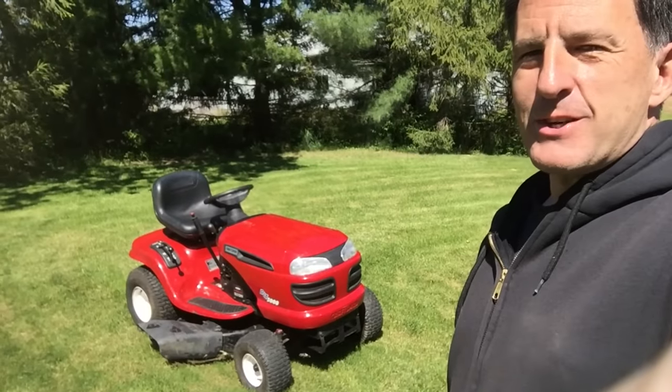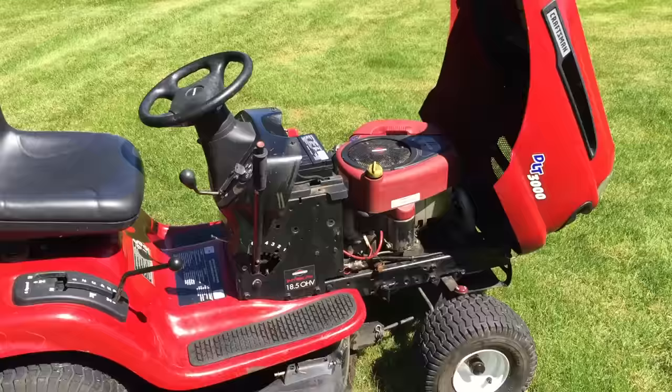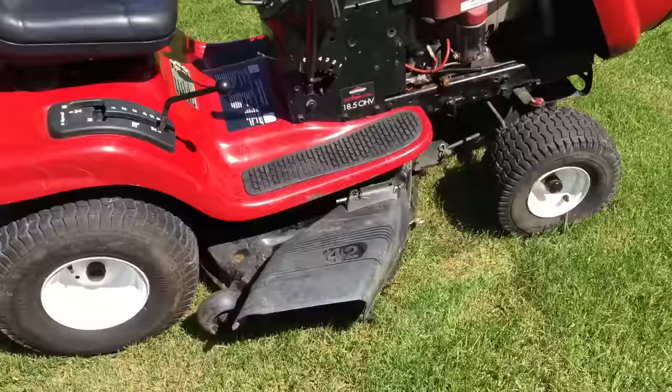Hi, I'm Lou, and today I'm going to show you how to turn a regular riding mower into a fun and fast machine. These typically have around 18 horsepower, and only 2 horsepower is used to move the thing forward, and the rest is used for mowing. We're going to get rid of the mowing deck and convert it all to speed.